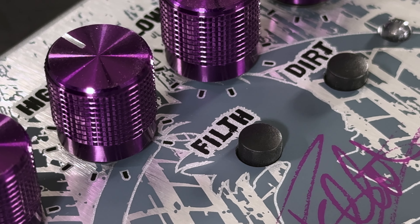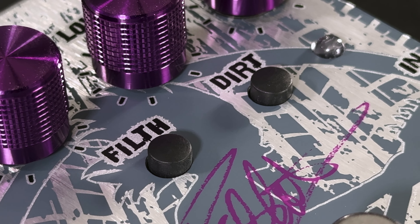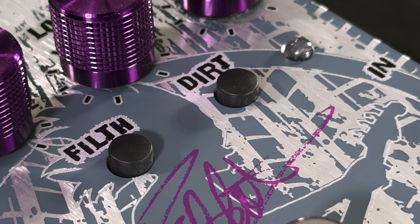The Filth switch adds top-end sizzle and razor-edge clarity to emphasize your attack, while the Dirt switch adds extra gain and overdrive for over-the-top nastiness.